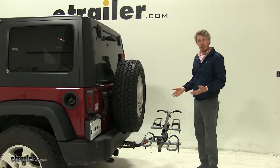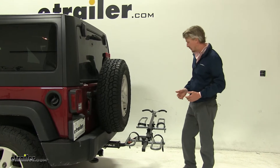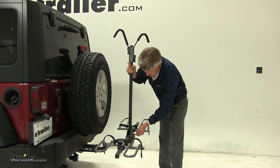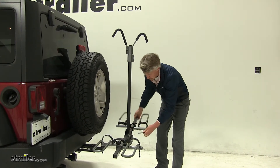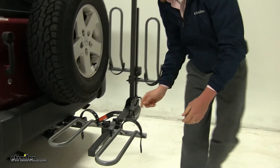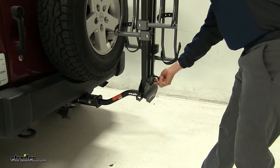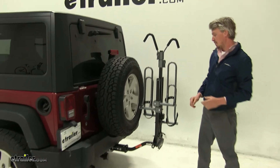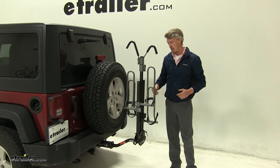You can drive around with it in this position and stow it in this position. It also has a second position — we'll raise up the center mast and this time we're going to raise up the platform on each side. Pull out that pin, realign the holes, and reinsert the pin. This is known as the suitcase position, which is a great way to store it off of your Jeep, maybe in your garage or on a shelf somewhere.